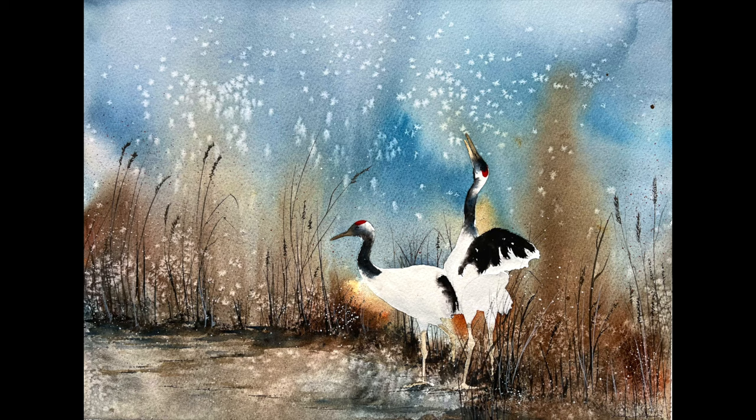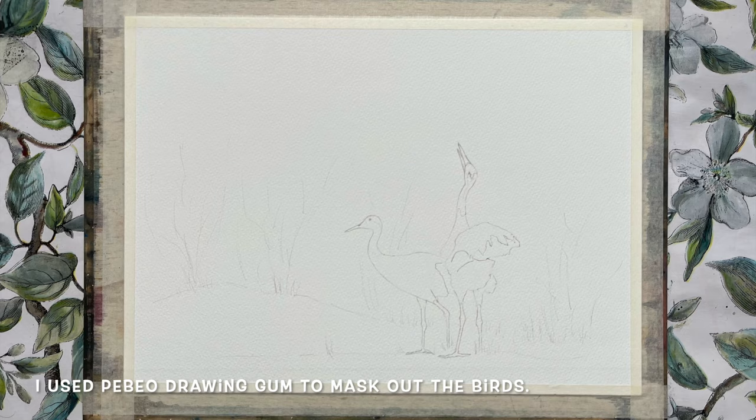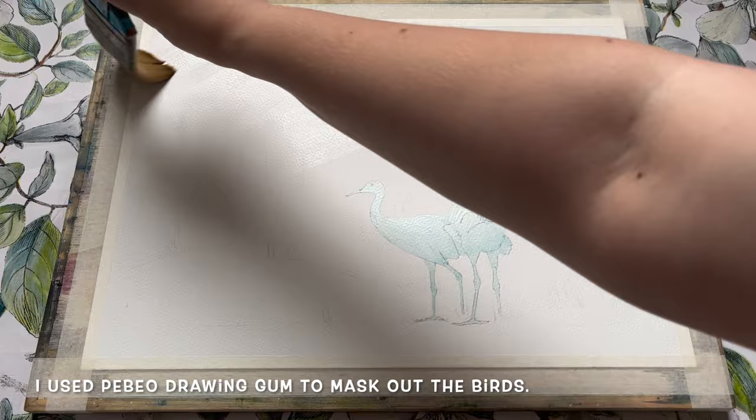Hello everybody and welcome to Lois and Morgana Davidson Art. It's Morgana here and today I'm painting this lovely landscape scene featuring this pair of spectacular red crowned cranes. I'm beginning with a pencil outline of the birds which I will then protect from the first watercolour wash using a Pebio brand masking fluid.